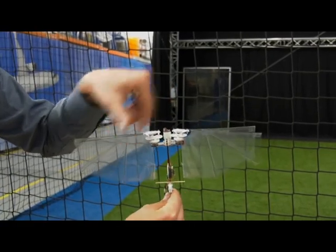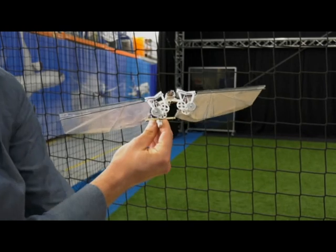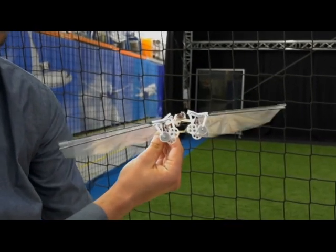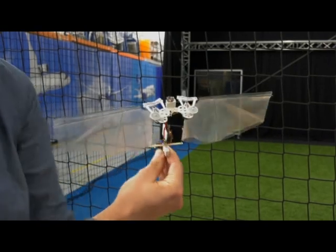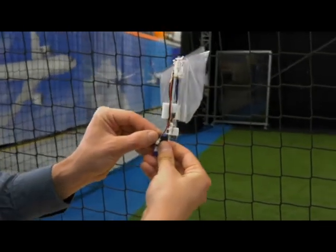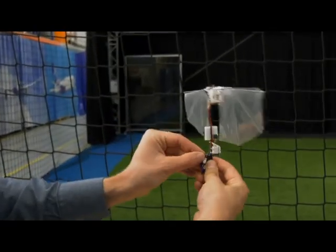We can also adjust the position of the wings with respect to the body. So the wings can move a little bit behind the body, like now, or in front of the body. And this allows us to actually control the rotation around the lateral axis, so we can tilt the body a bit more forward or backward.